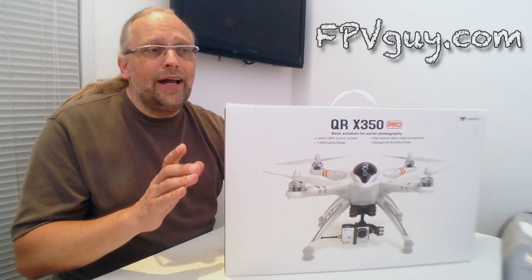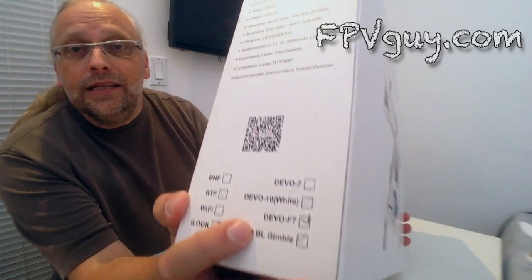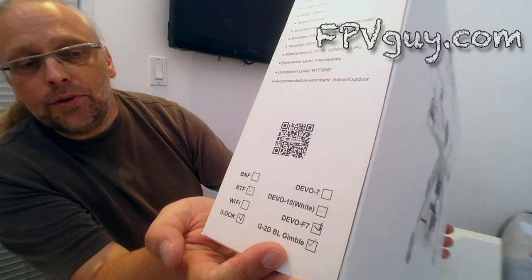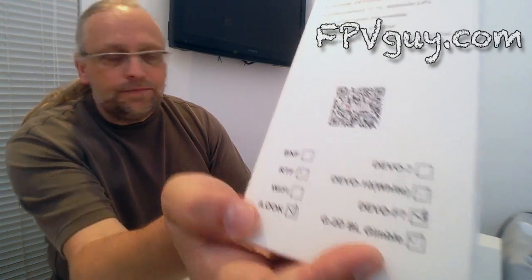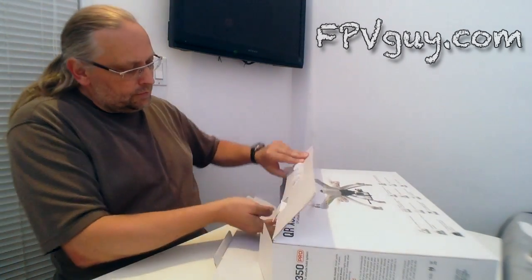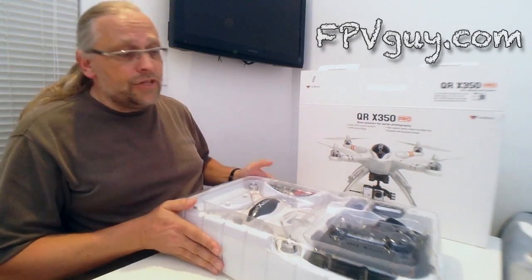It is ready to fly — basically you can take this box, put it together, charge it, and go shoot yourself a real estate video. This is all you need. What it contains is of course the quadcopter, a Devo F7, a brushless gimbal for smooth elegant video, and Walkera's video camera called the iLook. So let's crack this open and get to it.